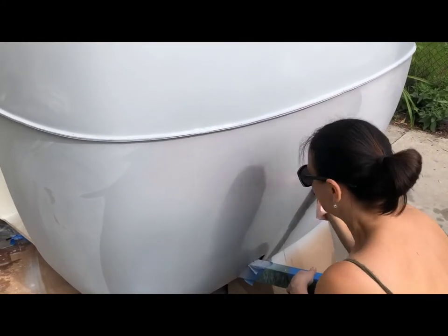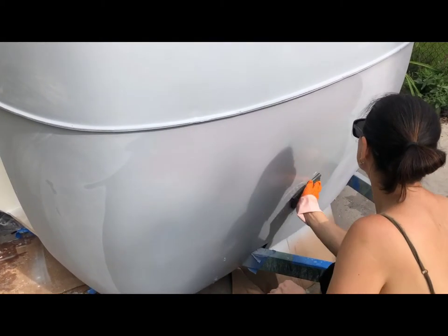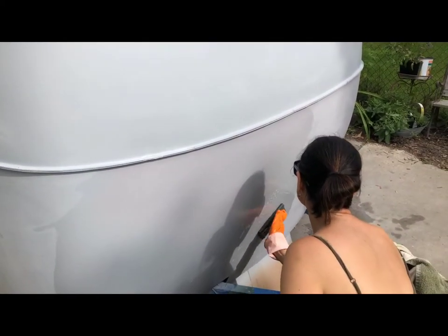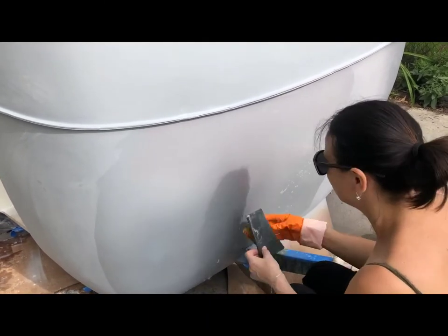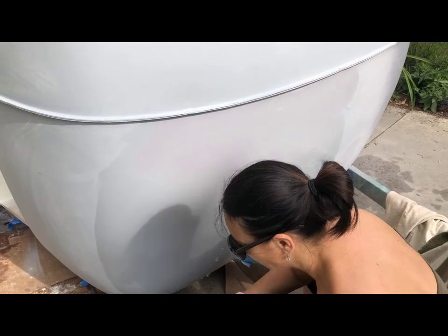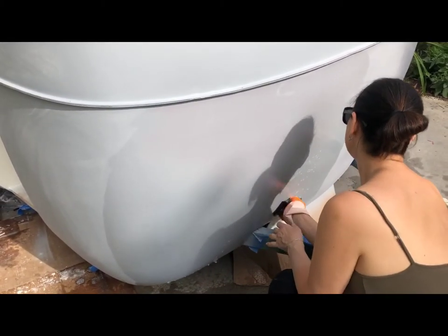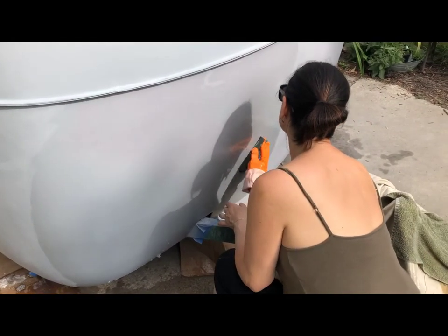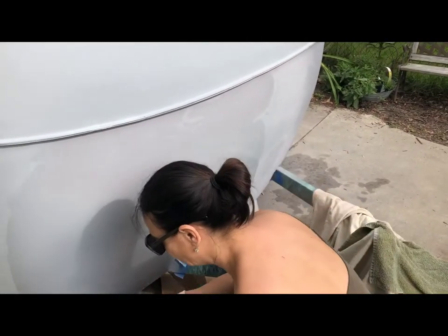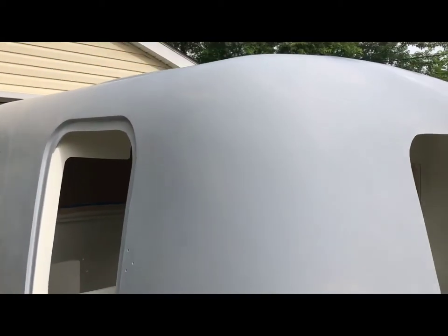Water sanding between the primer and the finish coating, just to make sure everything is nice and even and the finish is consistent. We found a few flaws that we missed the first, second, and third time through, so we touched those up — those have to get sanded smooth and matched with everything else. The top half is all sanded and ready to go.